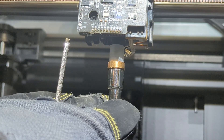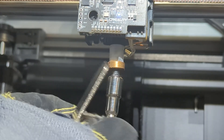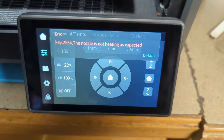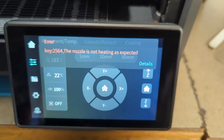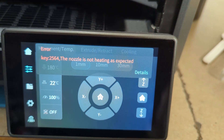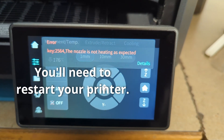Once it's loose, you should just be able to use that socket to screw it all the way out. You may also get a warning on your printer that the hot end is not heating properly. That's just because the heat is dissipating into your wrench and not staying in the hot end where it's supposed to be.